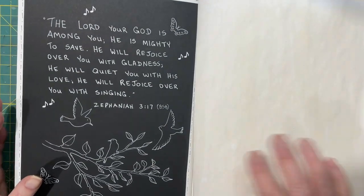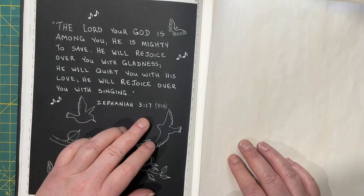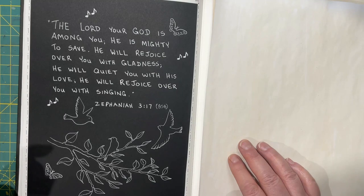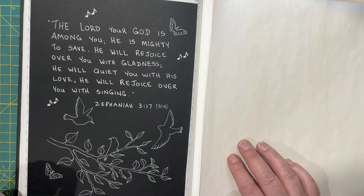Here's why. I love this verse — Zephaniah 3:17: 'The Lord your God is among you, He is mighty to save. He will rejoice over you with gladness, He will quiet you with His love, He will rejoice over you with singing.' The first time I heard this verse, I was amazed that God would rejoice over me.